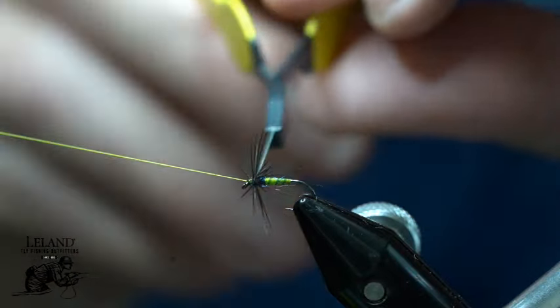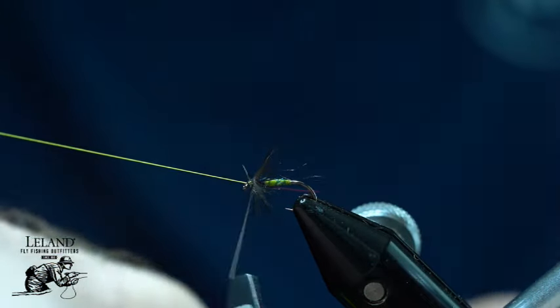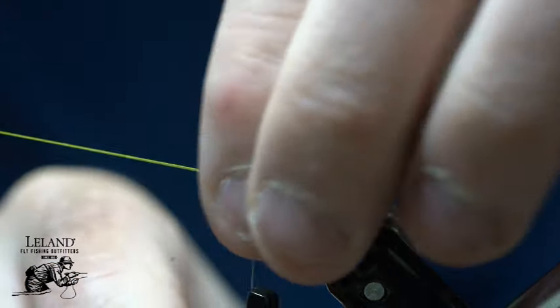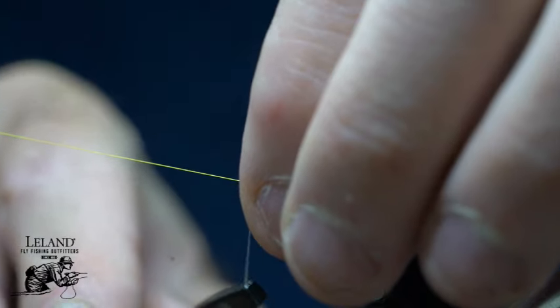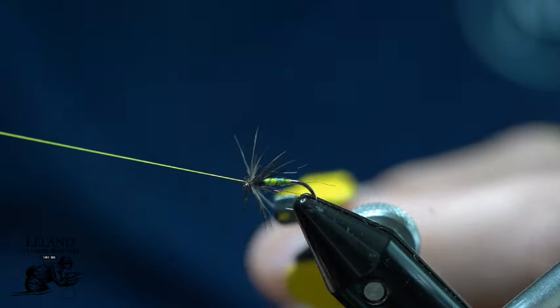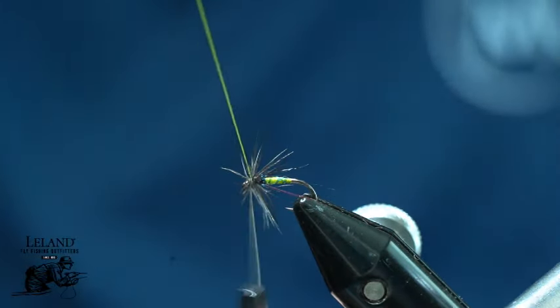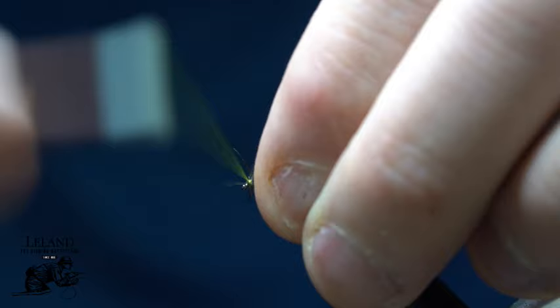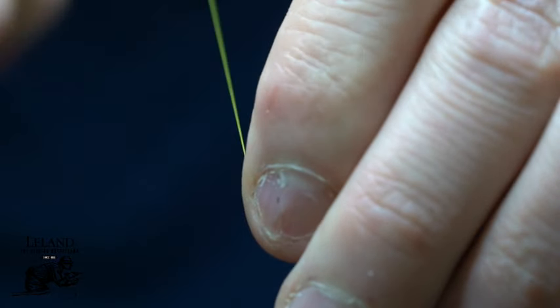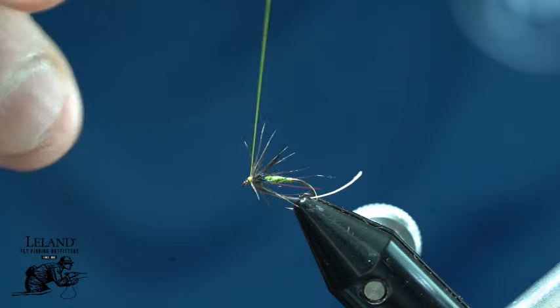You can see each wrap I am palmering these fibers rearward using my fingers, but also using the rachis or stem to help push as many fibers rearward as possible naturally. I will just secure that down with two wraps. Now I am going to pull all the fibers rearward including the leftover stem. This is just going to help me clean that up a little bit and create the head on here.